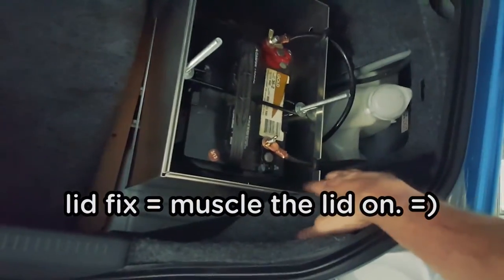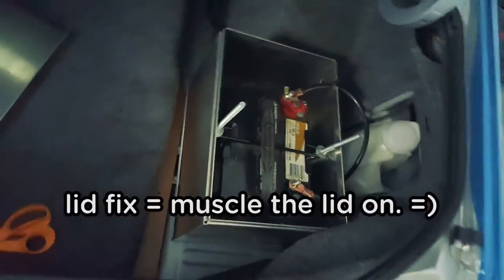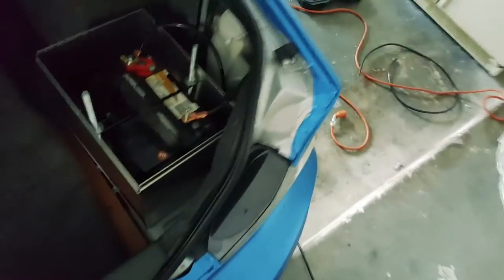And there we have it, ladies and gentlemen — all plugged in. Car starts up fine, haven't encountered any issues. The only thing is this plastic doesn't let me close the lid, so I want to see what kind of workaround I have for that. In the meantime, thank you everybody for watching and catch you next time.